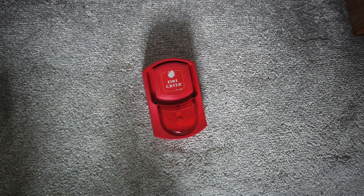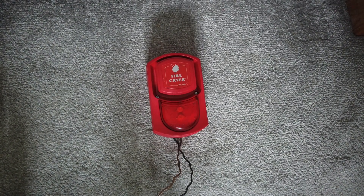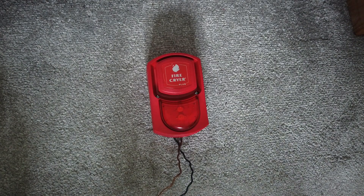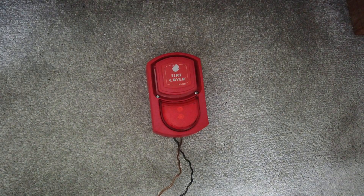I'll return once I've got this thing wired up ready to be powered on for the first time. I have now wired this thing up, and it's going to be powered on for the first time in three, two, one.